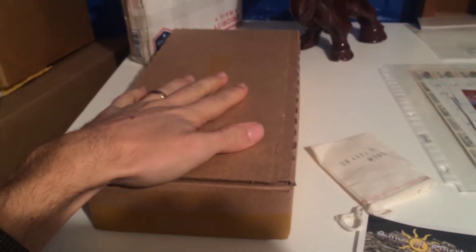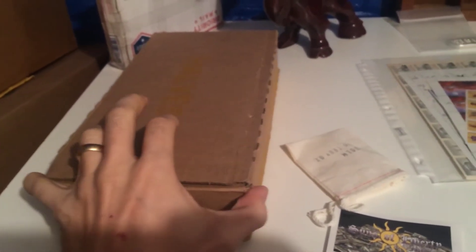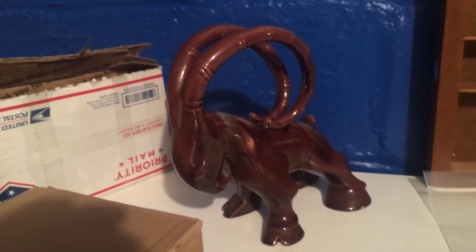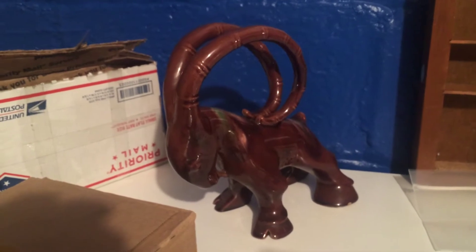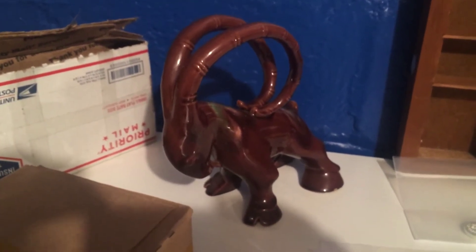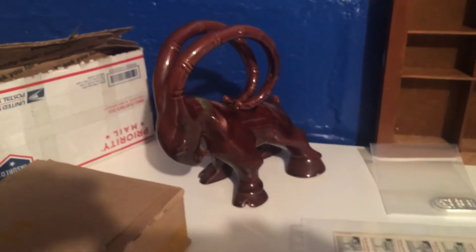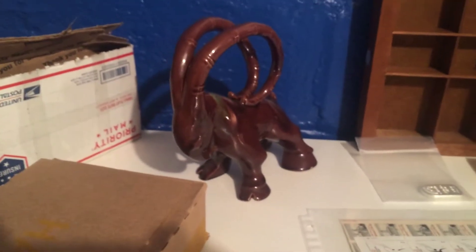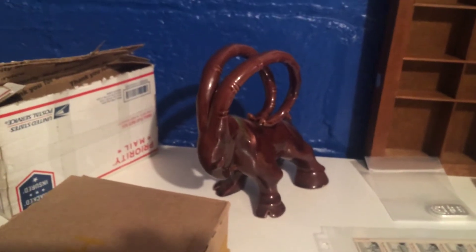Got a box of half dollars that we're not going to go through tonight. And I picked up something — it's a Ram — saw it in an antique store for $12. I paid too much for it, I think, but I love it. So in that case, no, I didn't pay too much.